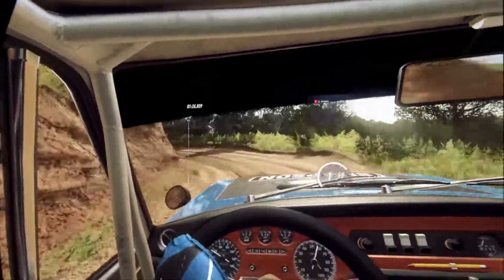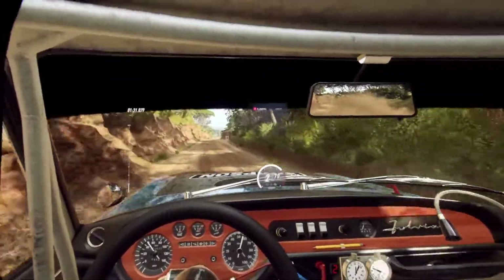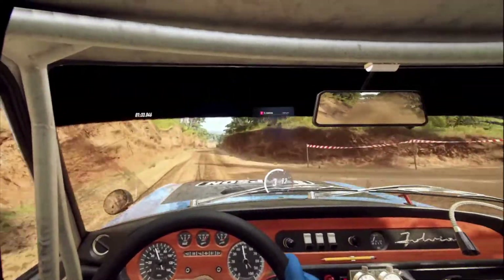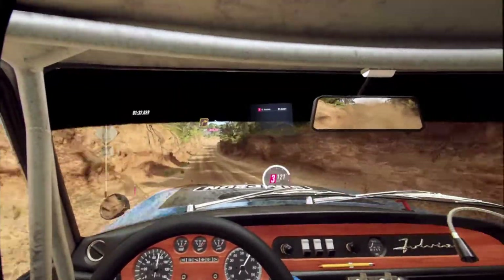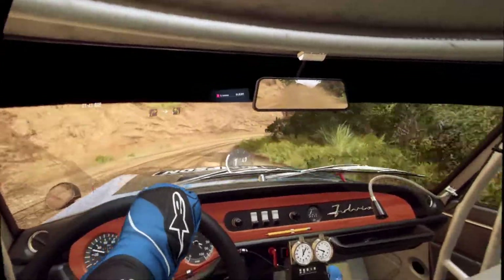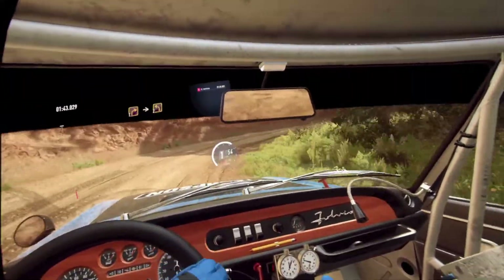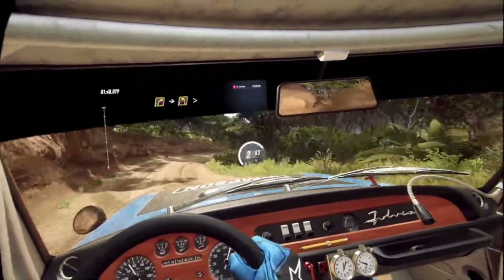50. 50. Flat middle of a crest. 150. 1 right long. Into 2 left. Into 3 right, into 3 left long, tightens. 2.